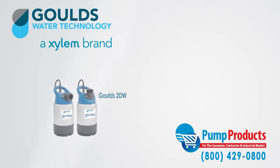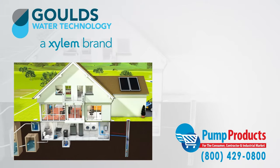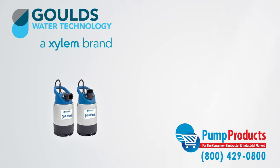The Goulds 2DW submersible dewatering pumps are designed to move liquid that is mostly solid free. Unlike sump pumps or effluent pumps, which are designed to handle water with large solids, dewatering pumps typically use smaller pipes, have higher head pressure, and lower flow rates.